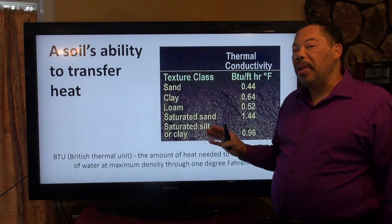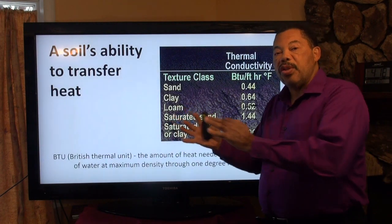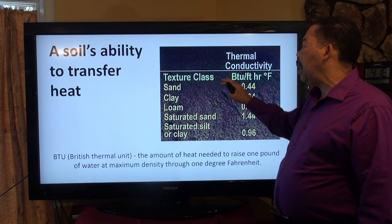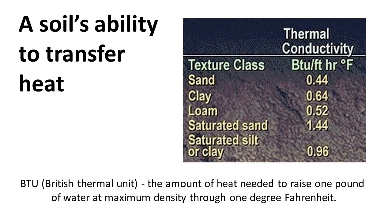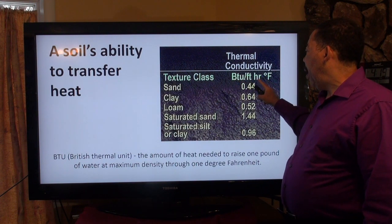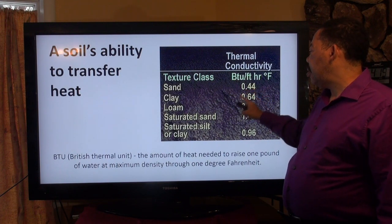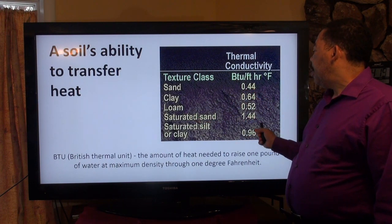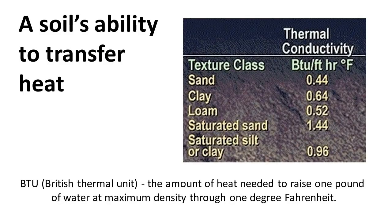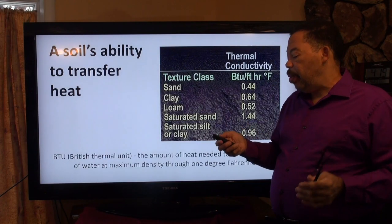The soil's ability to transfer heat through itself and into our pipes is also dependent upon the textural class of the soil. Sand does not move much heat — measured in British thermal units per foot per hour Fahrenheit, sand is 0.44, whereas saturated sand is 1.44. A British thermal unit is the amount of heat needed to raise one pound of water by one degree Fahrenheit — it's how we measure heat, and it's the rating you see on heaters at the hardware store.